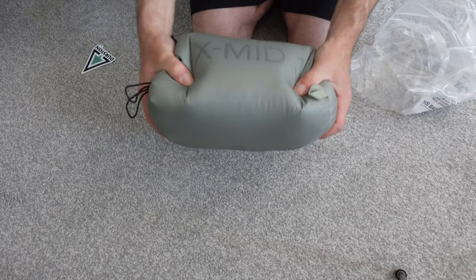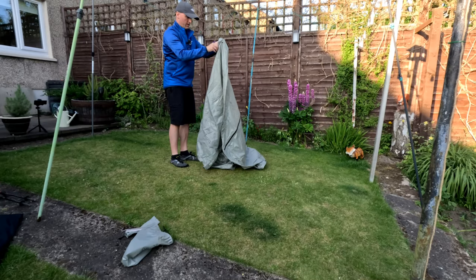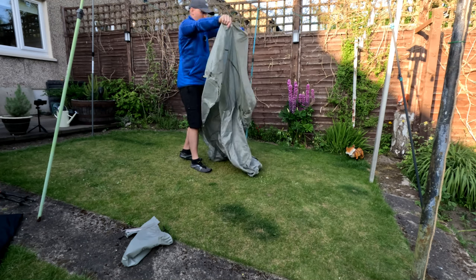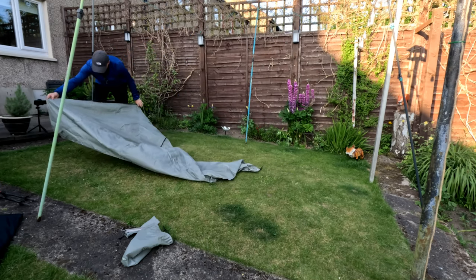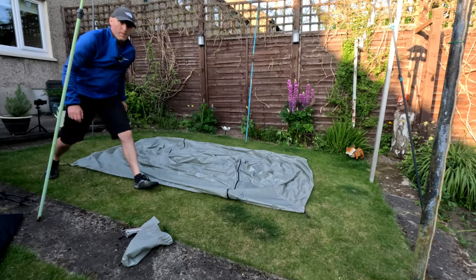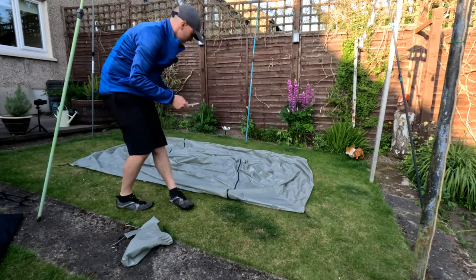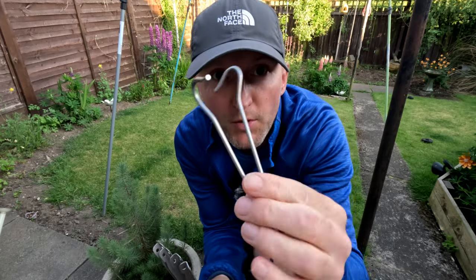That's nice and packable. So from what I've seen, I need to set this up like a perfect rectangle. Brand new tent — can't beat it. Hopefully my garden is big enough. Peg this bad boy out — we'll use the supplied ones. We've got four titanium V-pegs and two shepherd hooks as well.